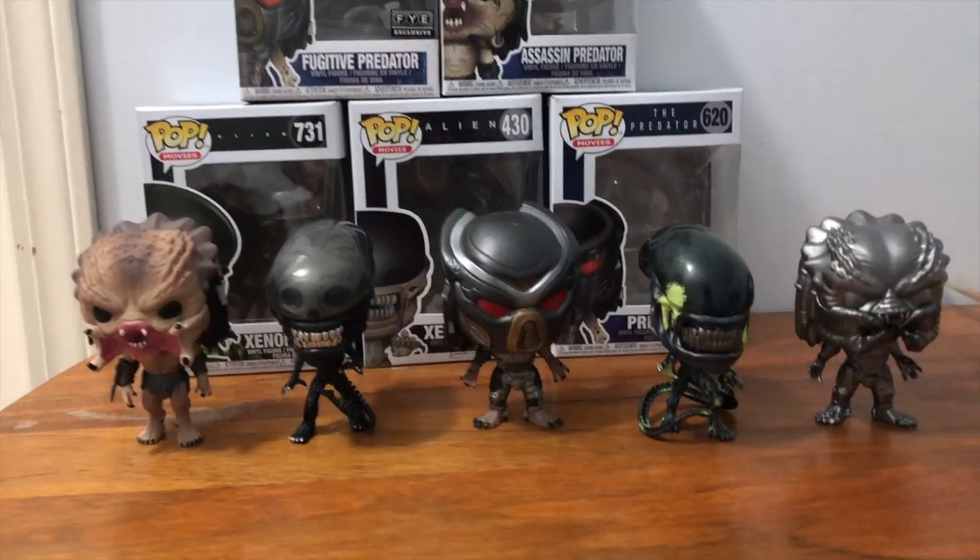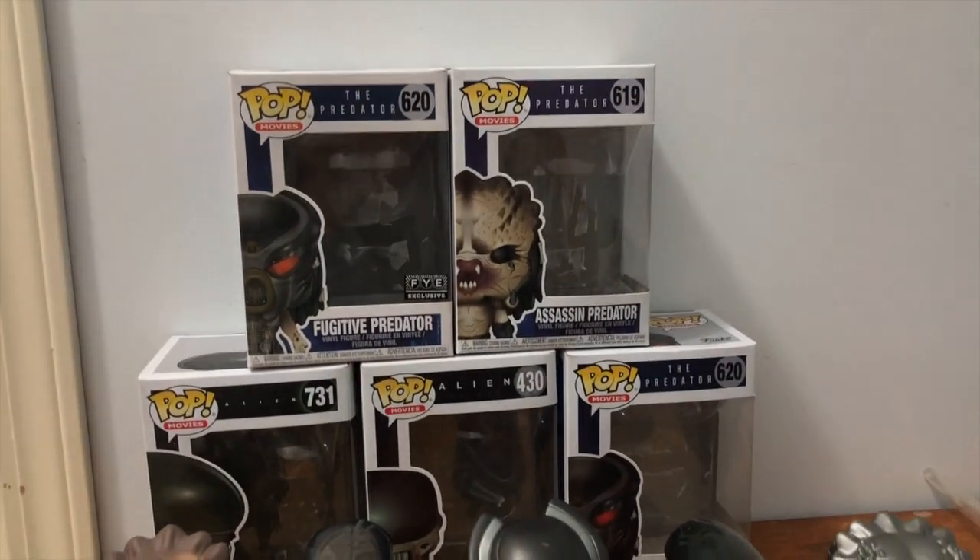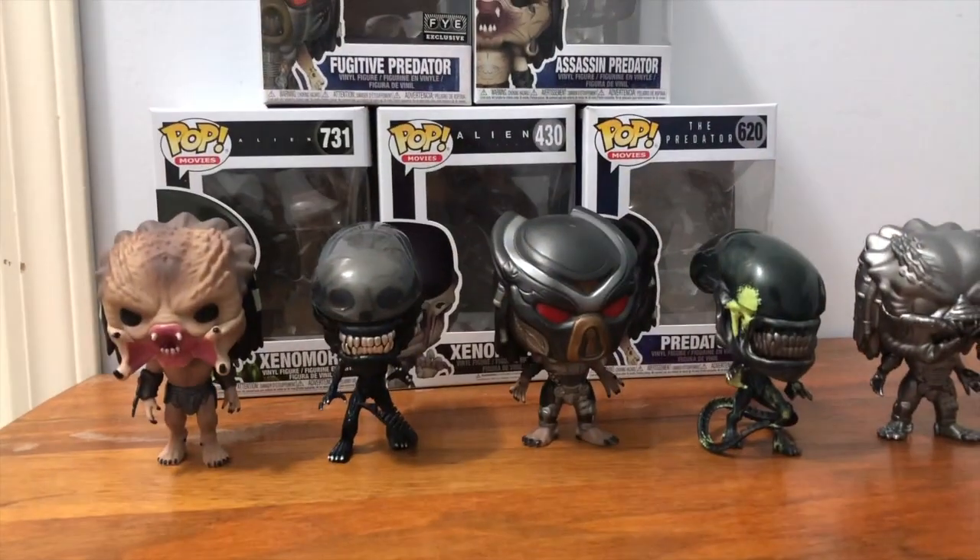Quick overview of the Funko Pops — the boxes are right behind them. Let's get started. If you guys don't know, Aliens vs Predators are a series of movies where basically the Predator fights the Alien, and the humans are right in between them. I remember watching my first Aliens vs Predators movie and I really enjoyed it, so I thought it would be nice having a Funko Pop version of them.